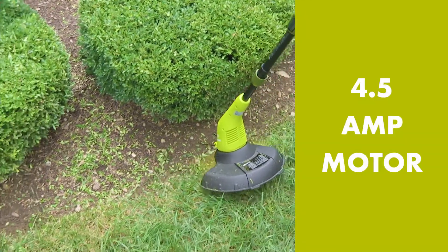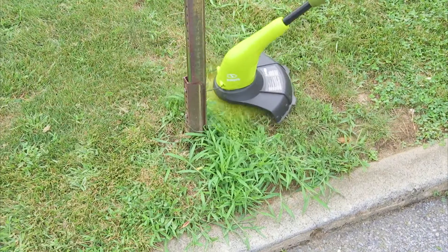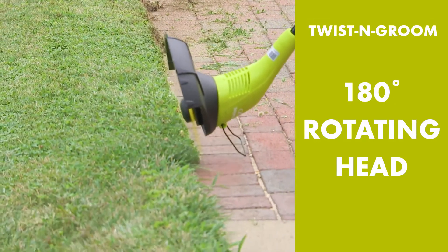The powerful 4.5 amp motor starts up instantly with the push of a button to cut through thick thatches of grass and weeds, then quickly converts in seconds to edge along flower beds with its twist and groom 180 degree rotating head.